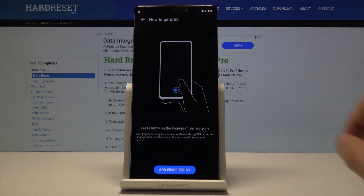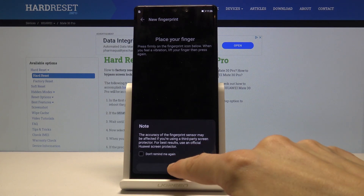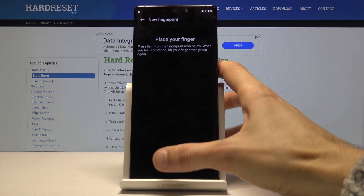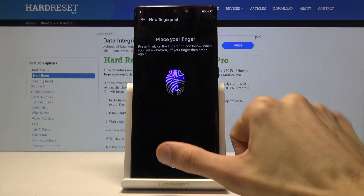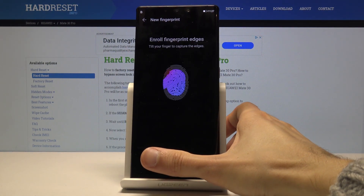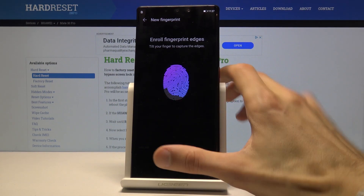Tap to add a new fingerprint, tap OK, and now start tapping on the sensor. You want to get a good read of your finger from basically every angle, so move it around and get all the sides of your finger — that way, however you press the finger on the screen, it will always read it.